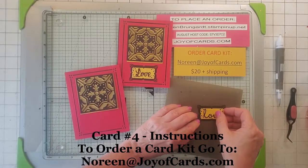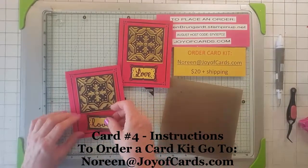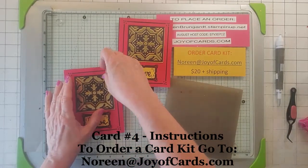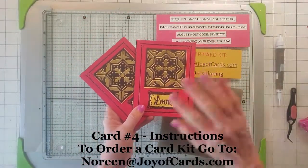So you get two of these and the other designs in your pack — and that is it. Please subscribe to my YouTube channel. If you want a card kit, go ahead and email me at noreen@joyofcards.com and I'll get you one out. That's it. Thanks. Bye.